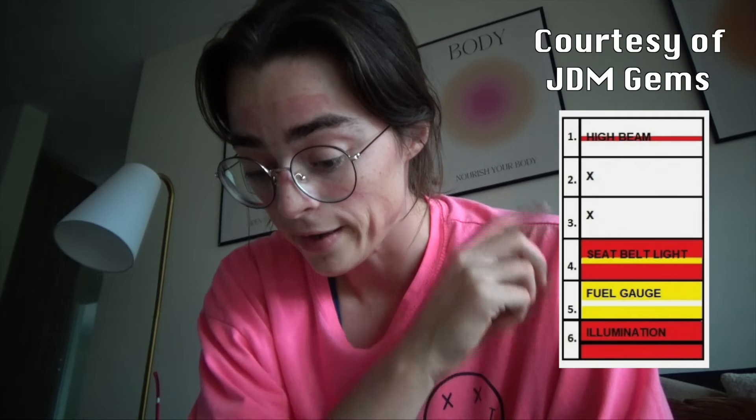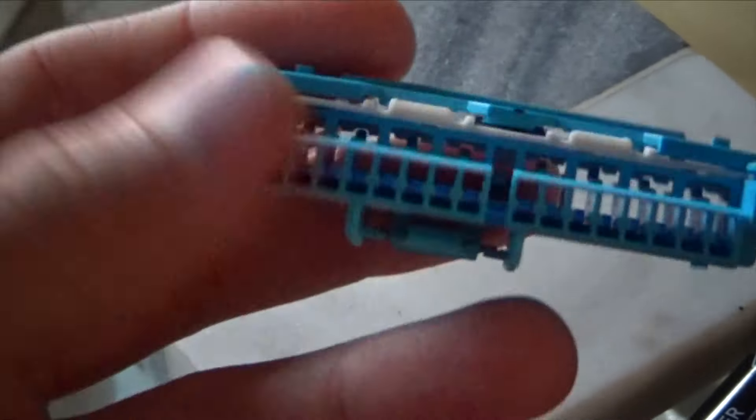I'll put the wiring diagram at the top, or you can go to the link yourself in the description. I was able to get the wires out of the Integra connector.